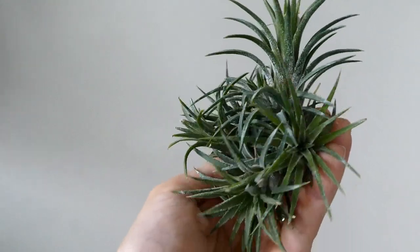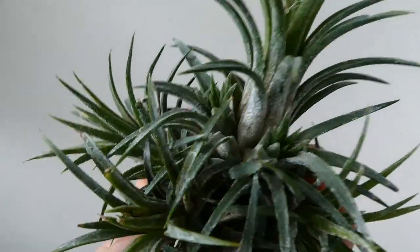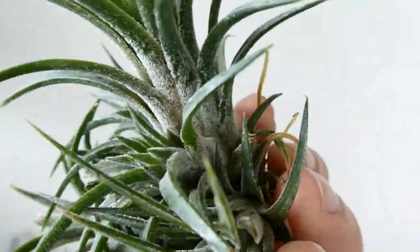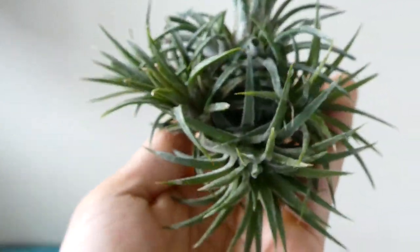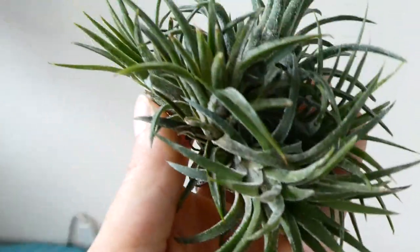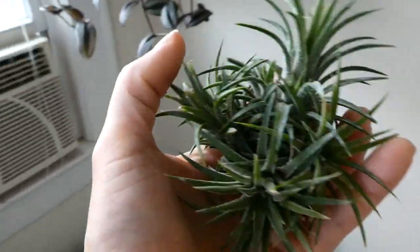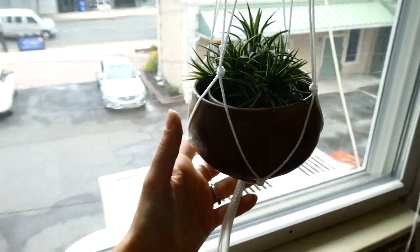Just thought I'd show you my air plant. This one produced flowers the other month, so now you can see it produced two new pups — those are brand new pups because the plant flowered. So each one of these will eventually flower and then keep doing the same thing. And then over time you'll get this huge bunch, which is what I'm looking forward to. So it lives right here in this little hanging pot that I made.